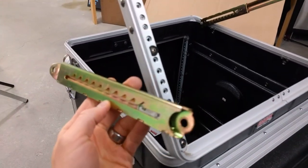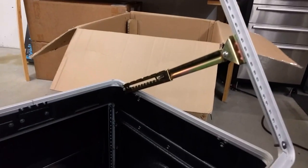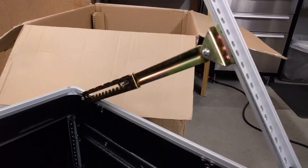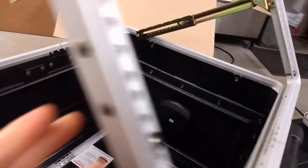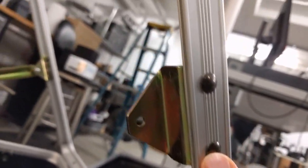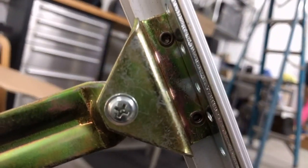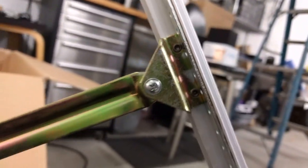I've removed one of the ratcheting brackets and I'm going to remove this one next, after which I'm going to drill out these rivets so that we can move that piece further down.